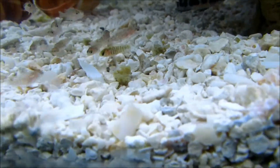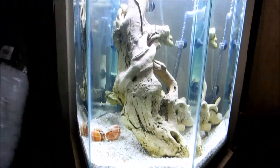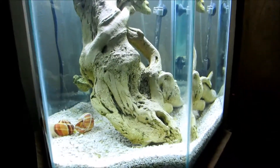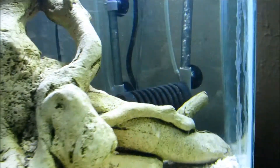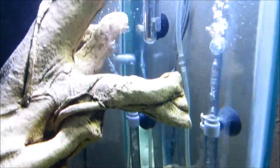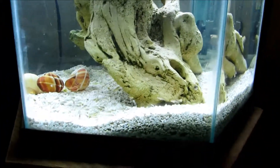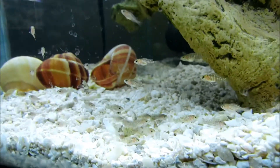This tank is a 30-gallon hexagon — it's really big and tall for these guys, so they should grow up pretty quick. As far as the setup goes, I have two sponge filters in the back and a heater, and just a piece of decor that I thought filled the tank nicely. So that's a quick update, guys.